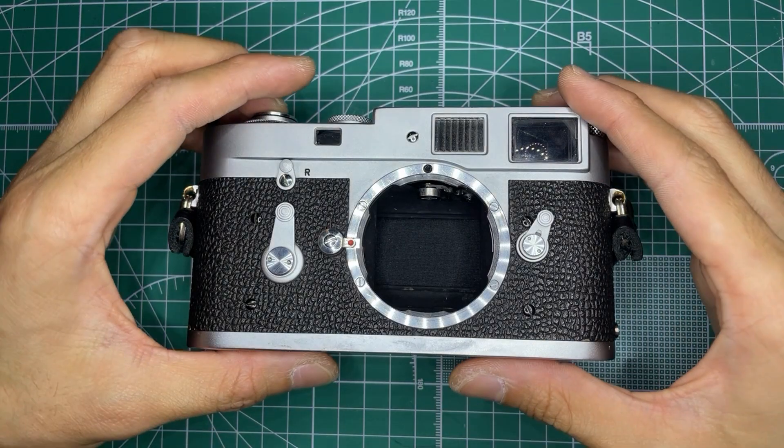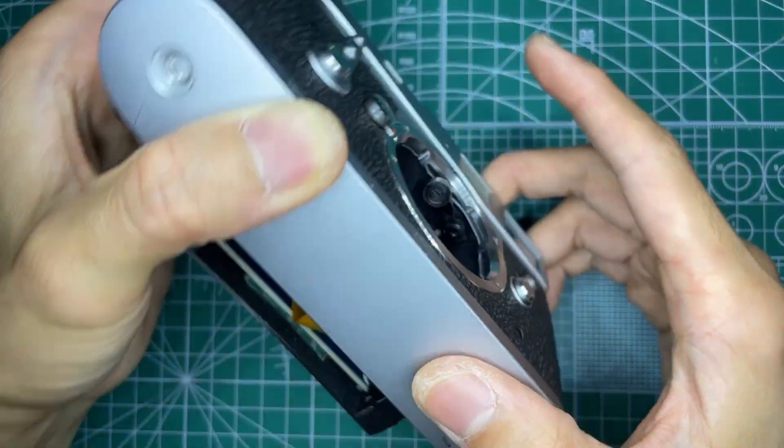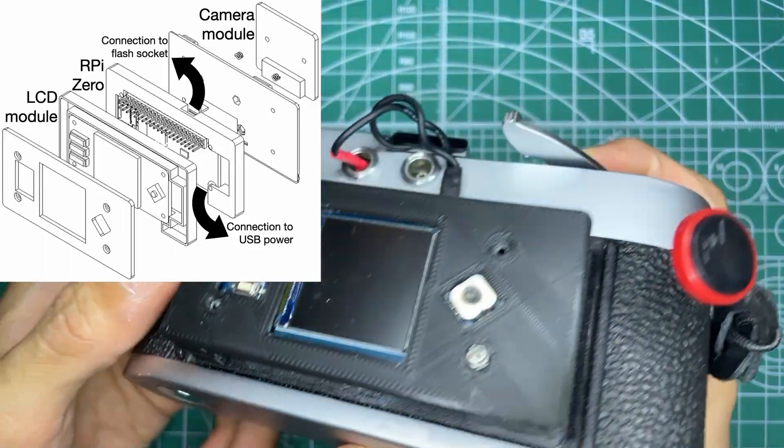This is my Leica M2, and this is the digital sensor I installed in it. This system, which I'm calling MPi because of the Raspberry Pi Zero inside, is a minimal digital back.